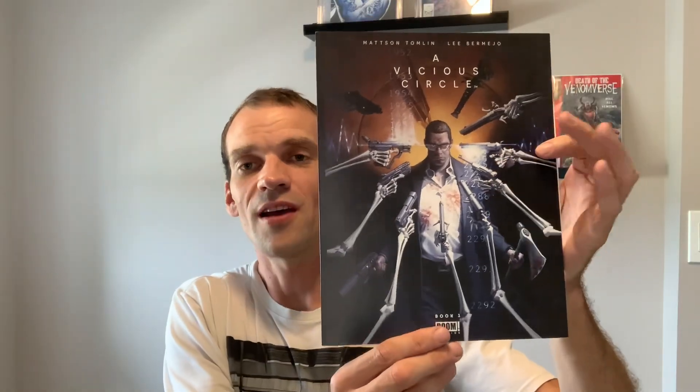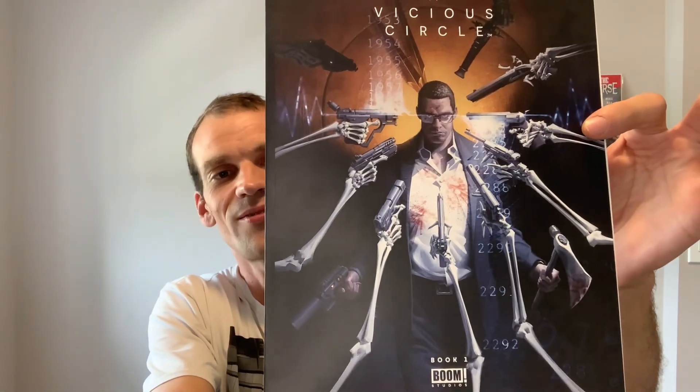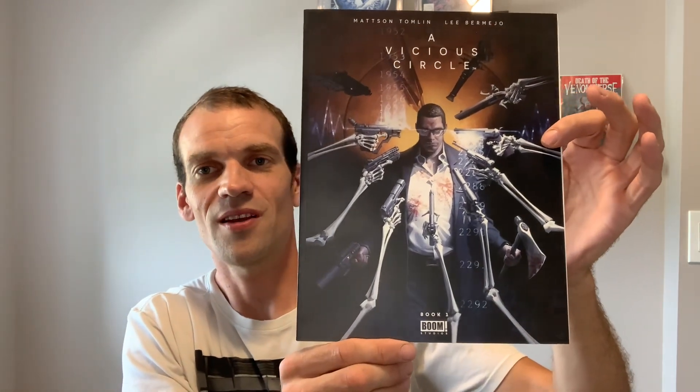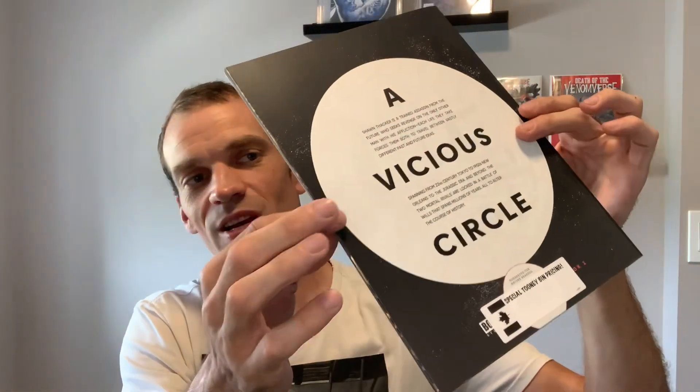At my LCS I found this good one: Vicious Circle number one. I love this cover and I got it for two bucks, so I'm going to give it to him. Here's another little tip: this book right here is a square bound book in great shape - none of the corners are damaged, doesn't look like it's been read. A square bound book for collecting purposes should not be opened for reading. If you want to keep really good care of your square bound book, pay close attention.